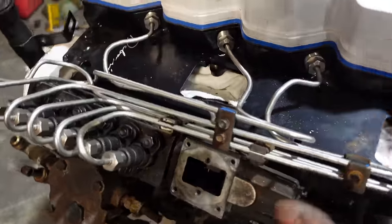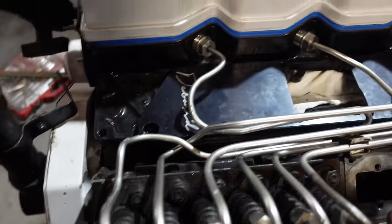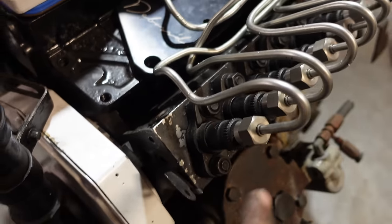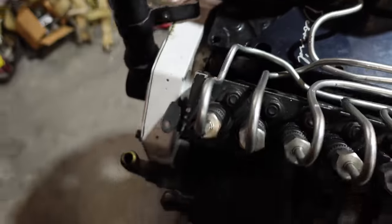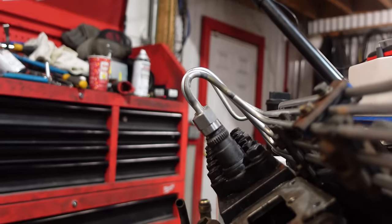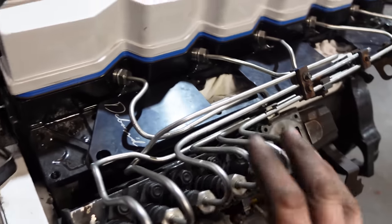That actually looks great — I'm really happy with that. I can pull it and straighten it out a little bit with these clamps. The only thing I'm not happy about is this one right here — it's not touching, but it's too close. And I don't like this wobbly bend here. I should have stopped before I got frustrated. My hands were starting to hurt from pushing and pulling on these lines — they do not bend very nicely. But for the most part, that actually looks really good; everything's kind of lined up nicely.